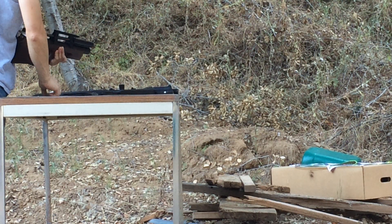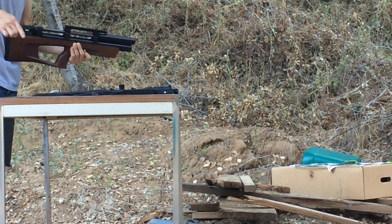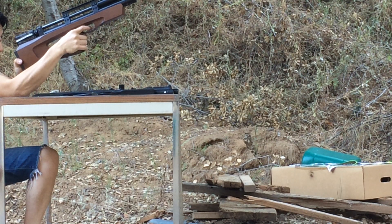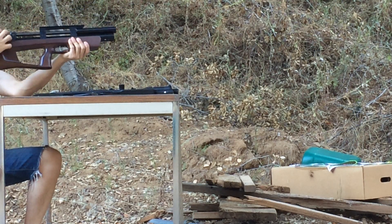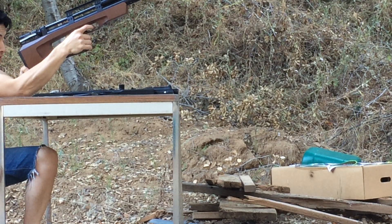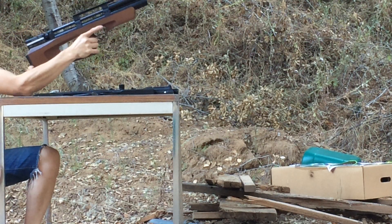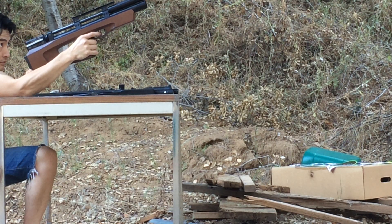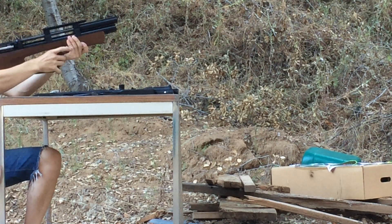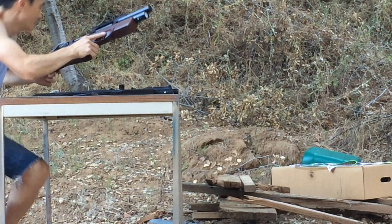Now let's do the .25 Shorty. The .25 Shorty is at about 45 foot-pounds. First shot — definitely louder for sure, but not much, still pretty quiet. Second shot, last shot. Let's do one empty shot — still pretty quiet.